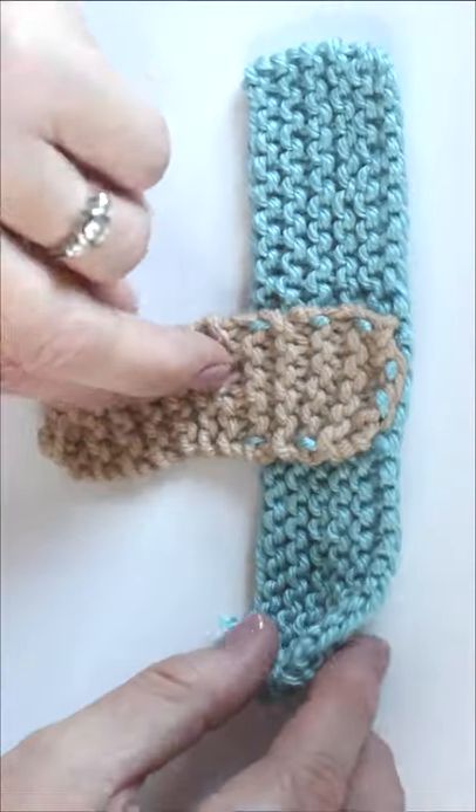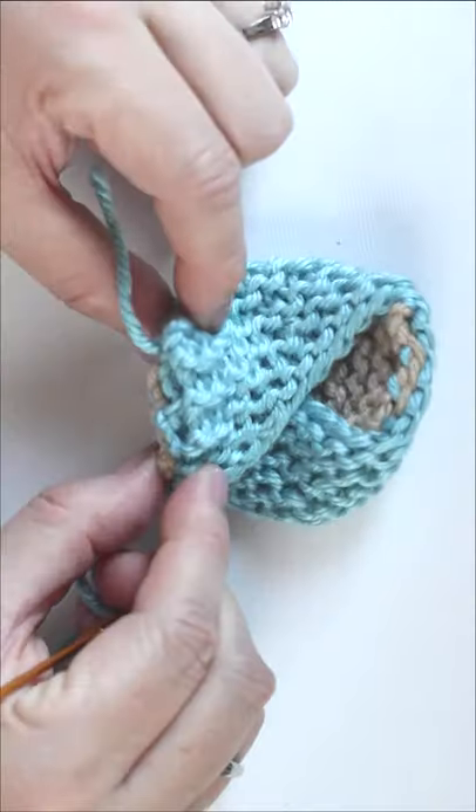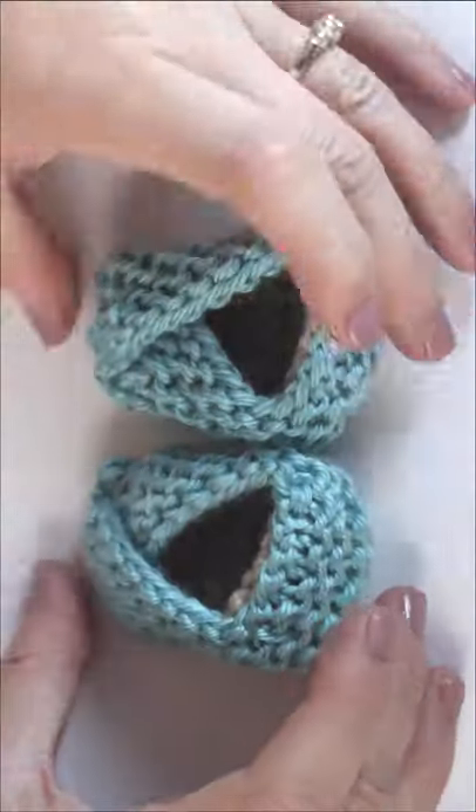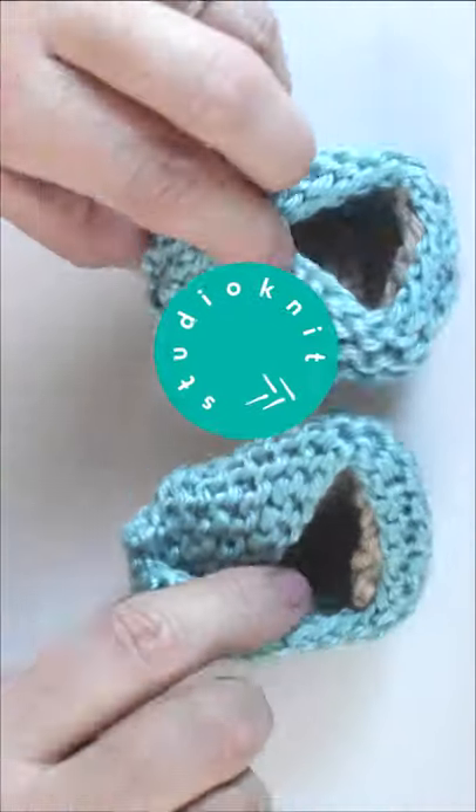I like knitting up a few different pairs to have on hand for the next baby shower. They are a huge hit. I have a link in the description for the full video as well as the written knitting pattern.